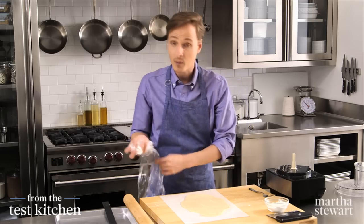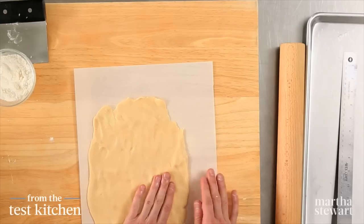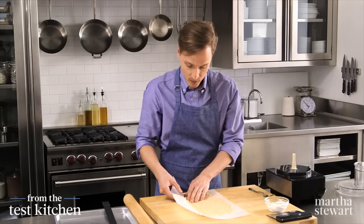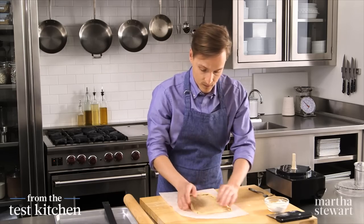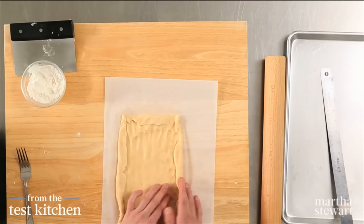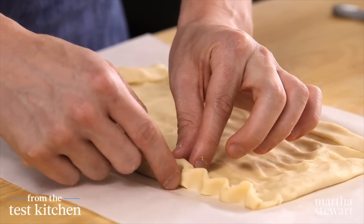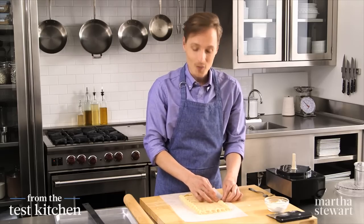Now we need to get this into a rectangle shape — you can use your hands. Then you want to create a border, and just use your parchment to help fold over the dough and build up the edges. You can create a decorative edge just with your fingers by pinching all the way around — it's kind of like crimping the edges of a pie. This tart has a rustic look; it doesn't have to be perfect.